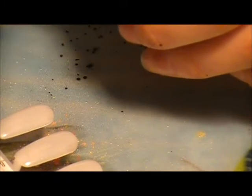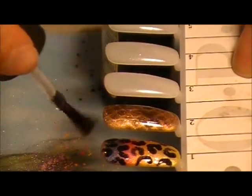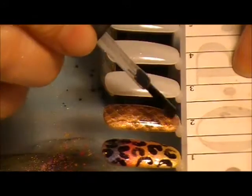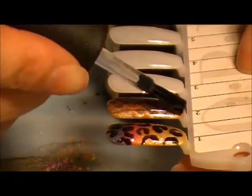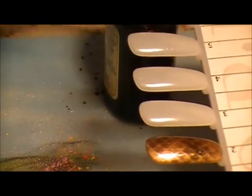Once that is done curing, we are just going to apply our top coat and cure it for another two minutes to seal in our design. Then of course, remove the sticky layer with the isopropyl alcohol, apply your cuticle oil, and your Fake It Snakeskin Manicure is complete.